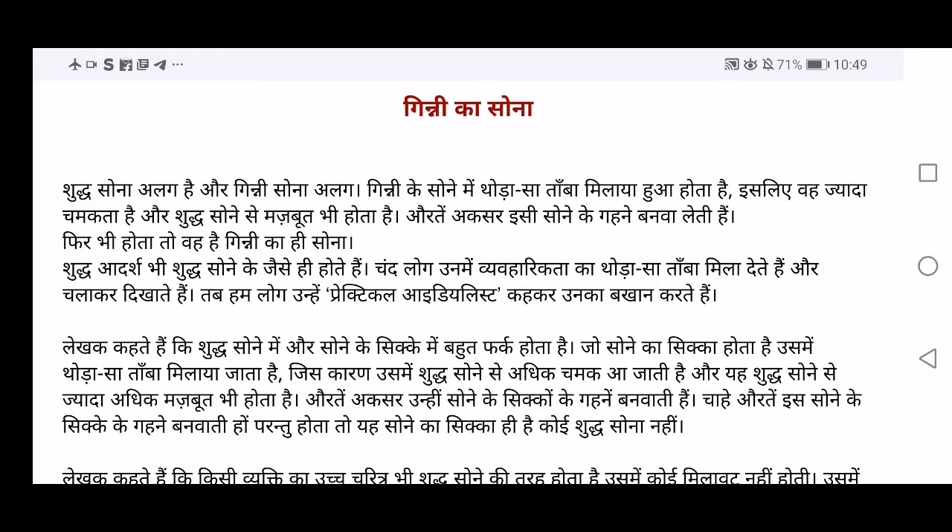Shuddha Sona alag hai aur Ginni Sona alag hai. So pure gold — Shuddha Sona — is different from Ginni Sona. Shuddha Sona means pure gold. Ginni Sona means a precious gold. The gold which we use, the gold which we get — they are Ginni Sona. We'll get to know more about these as we move forward.